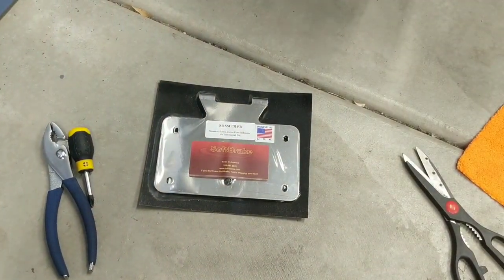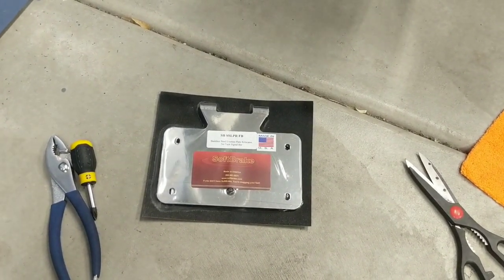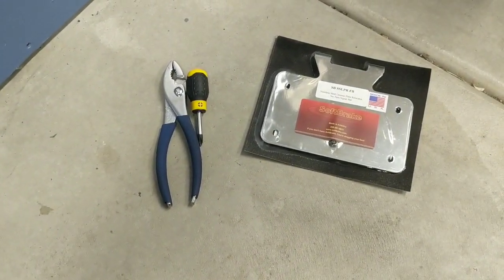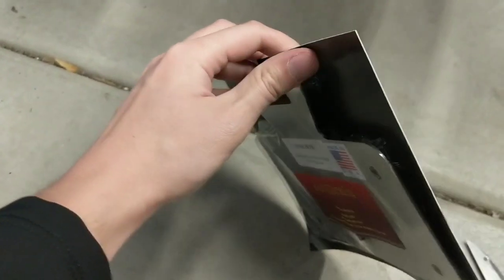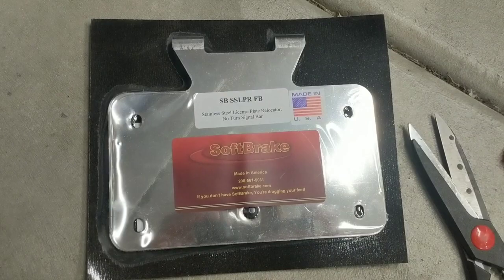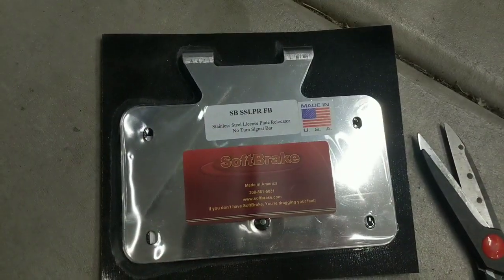Once you do that, that's going to pretty much prep this bracket for installation on your bike. This is going to slide underneath that bracket between the fender, and I'll show you what that looks like in a moment. You're going to use the pliers to go ahead and secure it to the bike, tightening these little tabs on the ears. Here's the part number if anybody needs to see it — go ahead and pause and check that out.